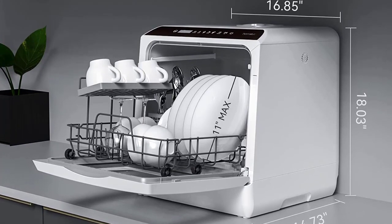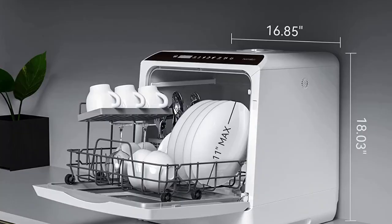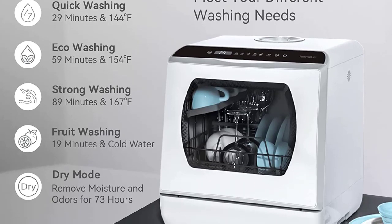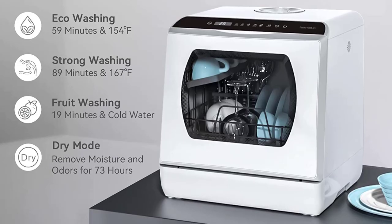5 washing programs: the mini dishwasher provides 5 washing programs — standard cleaning, fast cleaning, ECO cleaning, strong cleaning, and fruit cleaning. Dual high water pressure spray arms give dishes a streak-free deep cleaning.